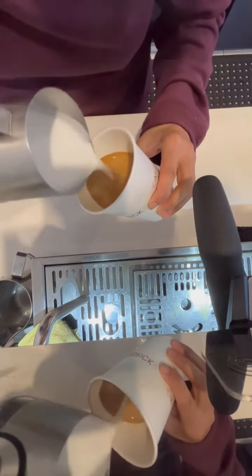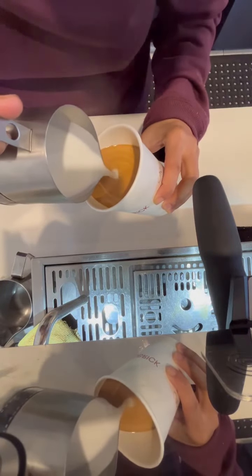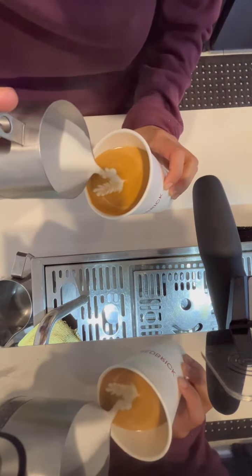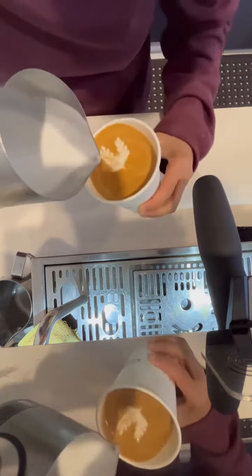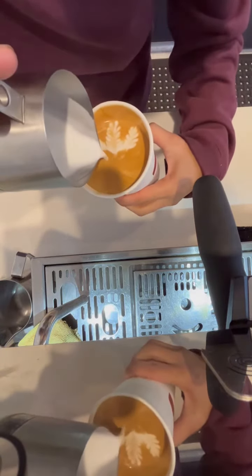We will start off by pouring to do the canvassing first, then go for the first rosette. Then we'll slightly move the cup for the second rosette, and then for the third rosette.